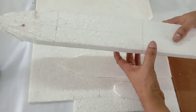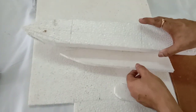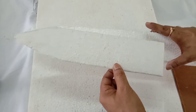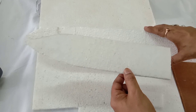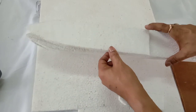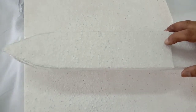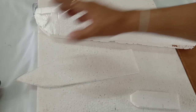After this upper portion, now we have to put another piece of thermocol. It will be 33 centimeters by 7 centimeters. This will be pasted over here.